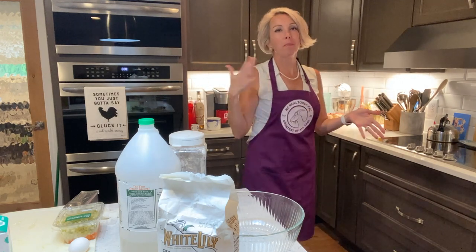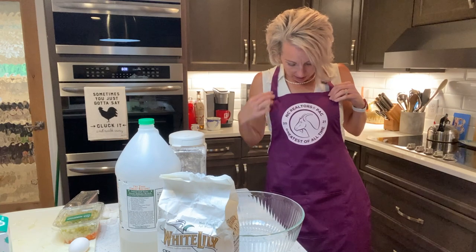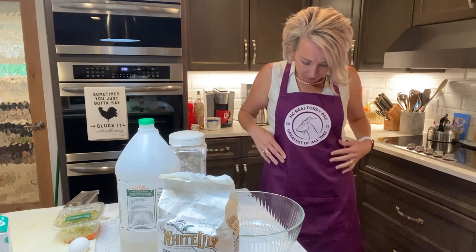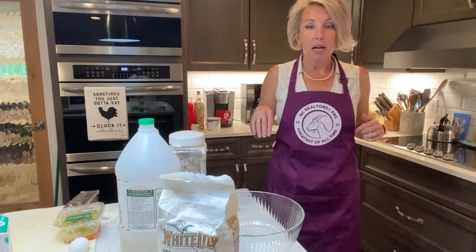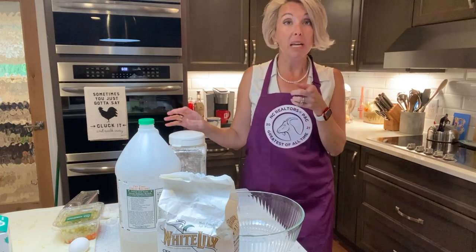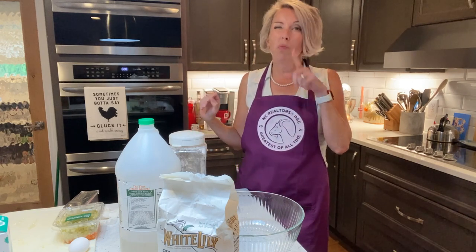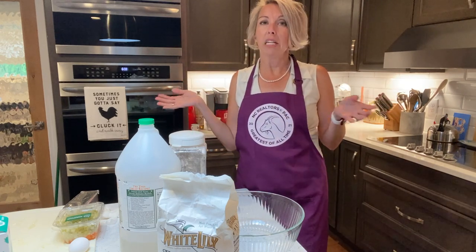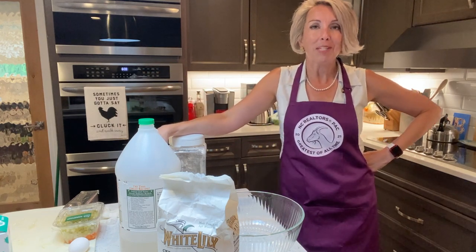Hello friends, Lee Brown here. Welcome back to My Kitchen, My Rules. I know you love my new apron — this came from the NC Realtors Pack and it says goat. I don't know if I am a goat, but I do think they're mighty cute in the field. One day I'm probably going to have to have some goats in my yard, but in the meantime, how about we do something with some chickens?